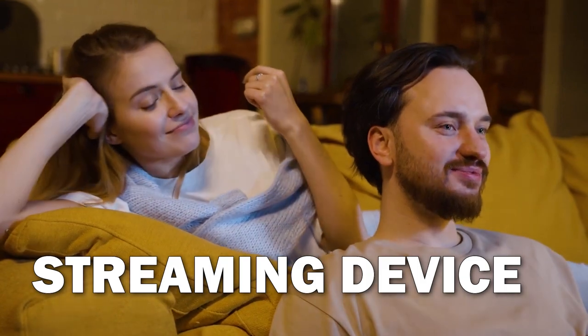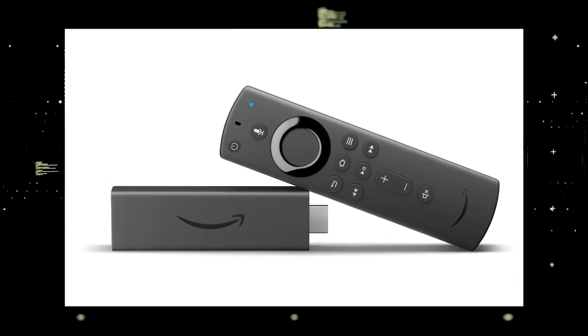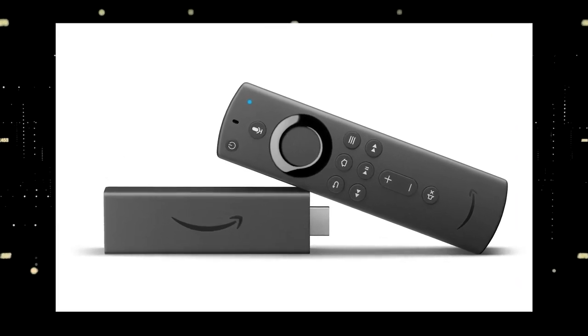The way to give your TV the ability to install Freevee is to get a streaming device to plug into your TV. I recommend getting a Roku stick or an Amazon Fire Stick. Both of these media streaming players have the capability of downloading Freevee.